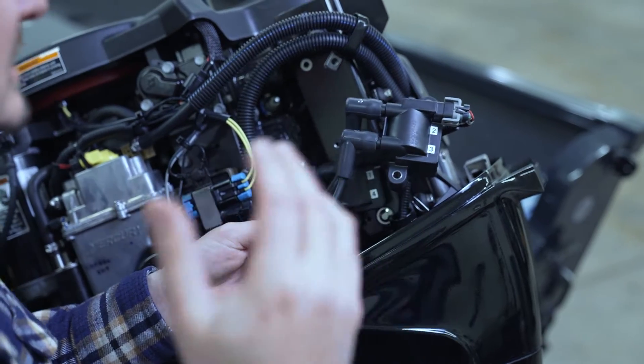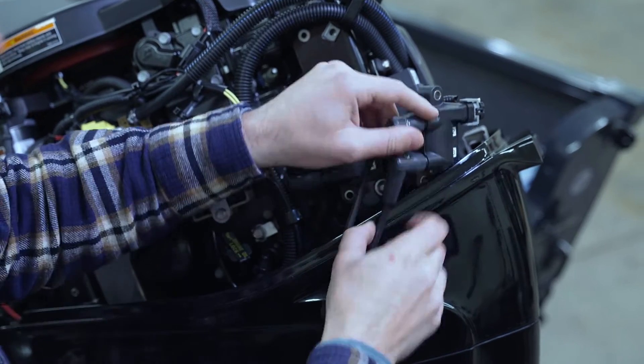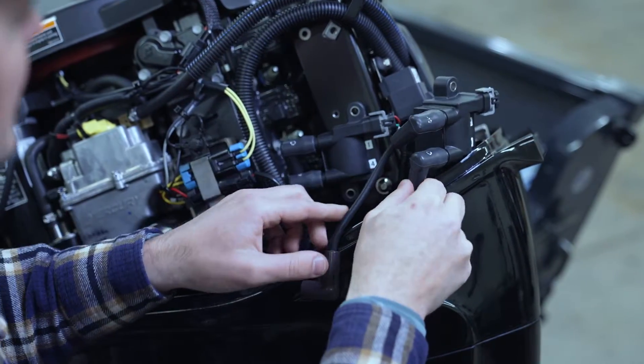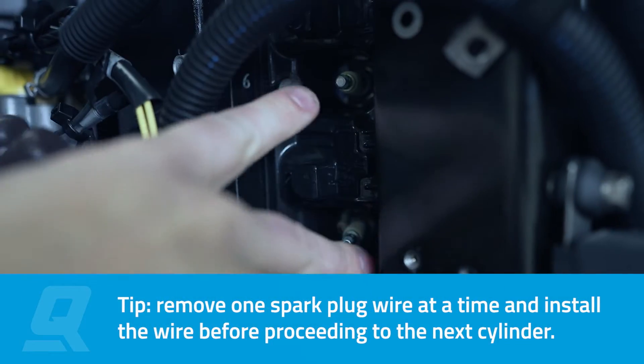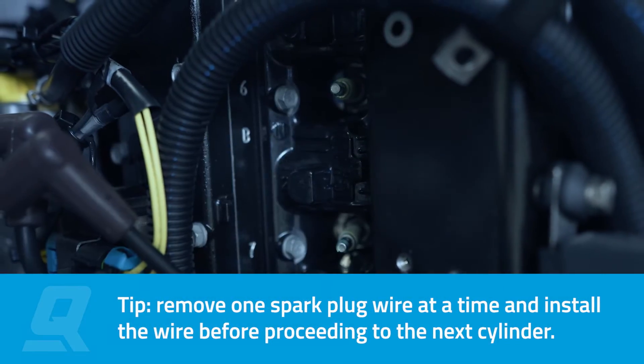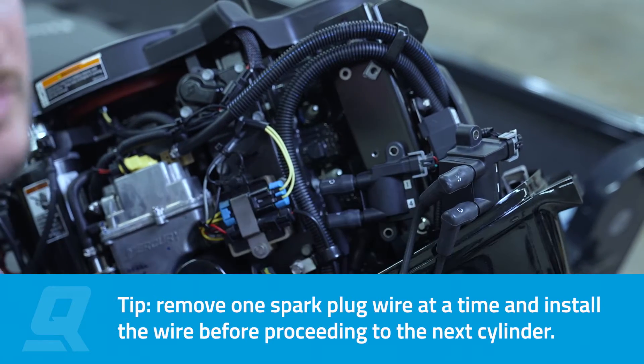Something I like to do is start by individual ignition coil, just so you don't get the boots crossed on the wrong plugs. It's safe to say that the top one on the ignition coil goes to the top plug and the bottom one goes to the bottom plug per ignition coil. But I like to do just one at a time to keep things streamlined.